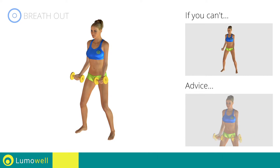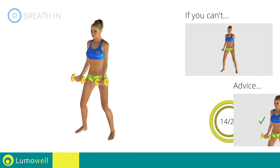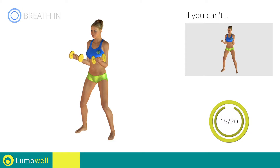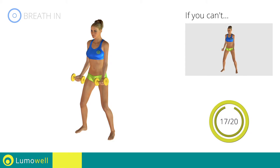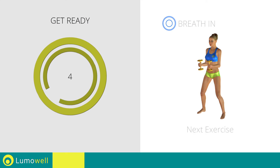Be sure not to stretch out your arms to avoid joint problems. You can use water bottles or books as alternatives to the small weights. Stop! Next exercise: hammer curl.